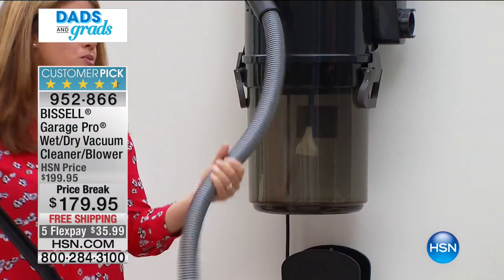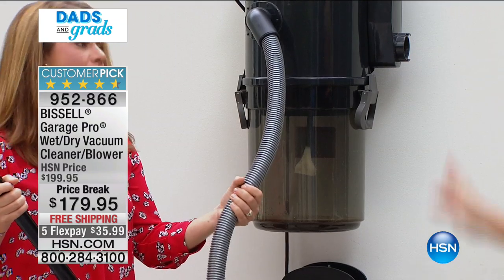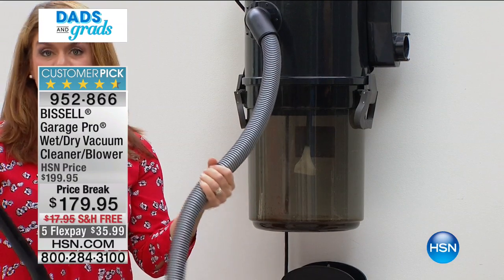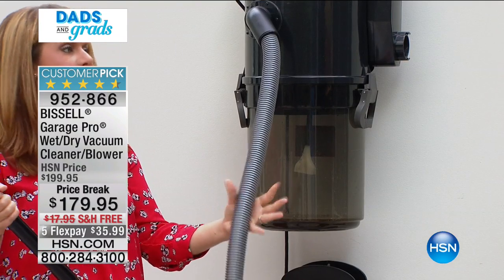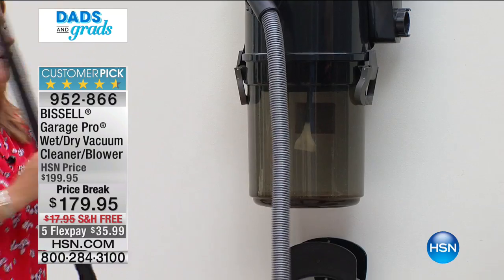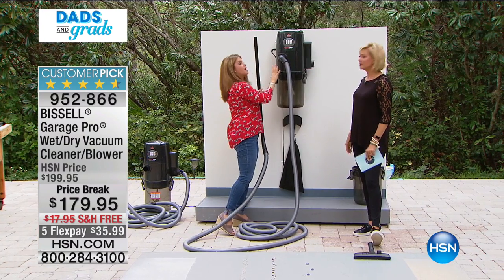This is one of the highest-reviewed Bissell items here and it's been out of stock for a couple of months. For the dad, grandfather, or husband in your life, this is something they're going to be so happy to open on Father's Day. And there's no gas whatsoever — I'm not switching out a filter.